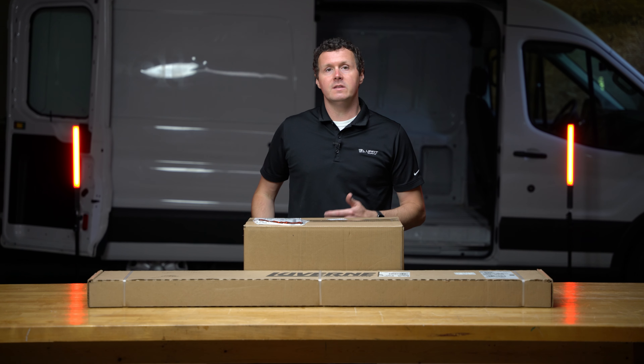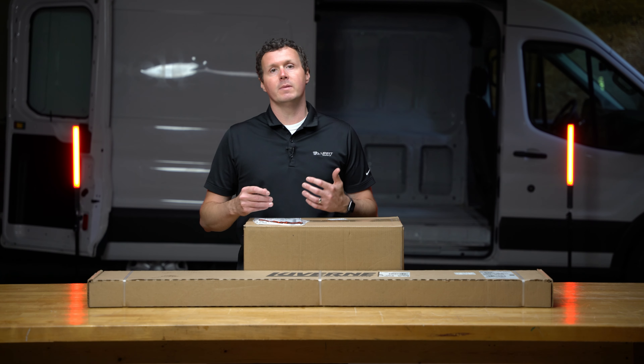As you can see, this is a multi-box shipment. The way that all steps work from Luverne is essentially you're going to have a bracket kit, which are the brackets that attach to the vehicle, and then you're going to have a step kit, which is the actual step that attaches to those brackets. So it's going to be a multi-piece shipment — just be aware of that. If you order the kit and you only get one box, just be patient; there is another one on the way with those other parts.